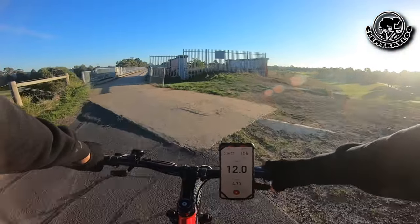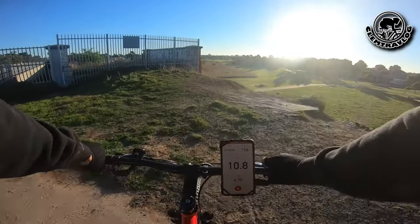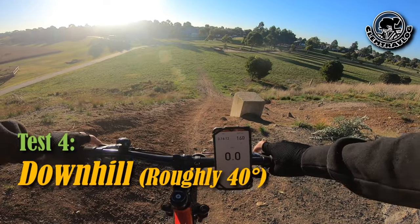Now we can start doing the downhill. Ready, set, go.